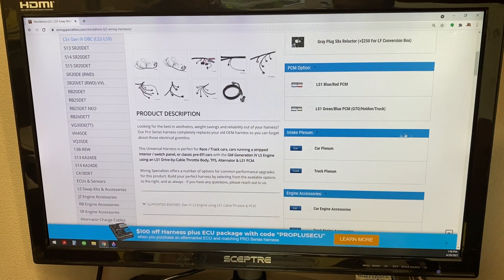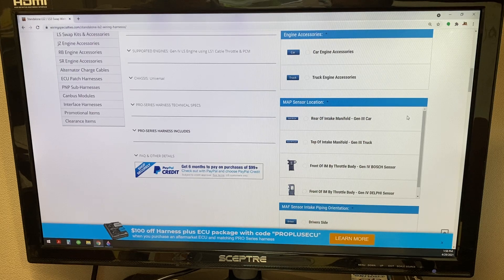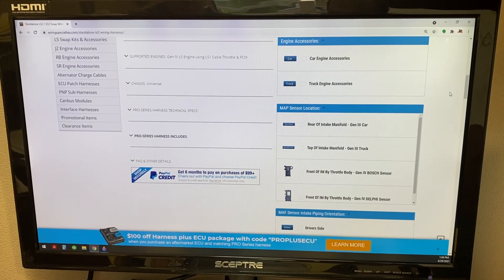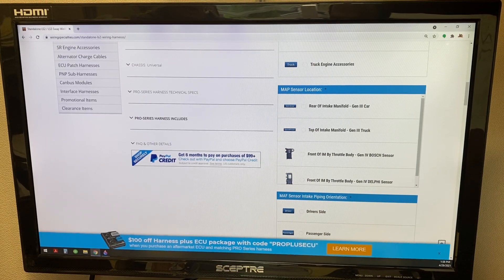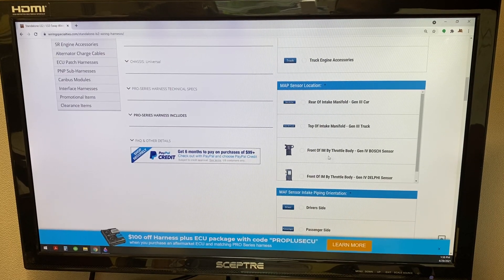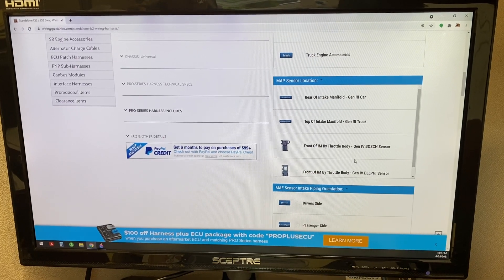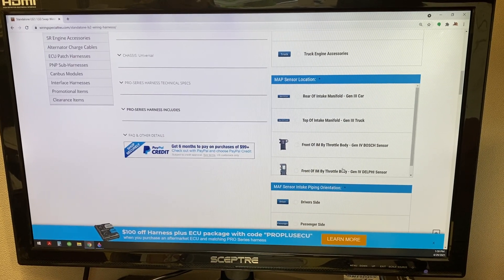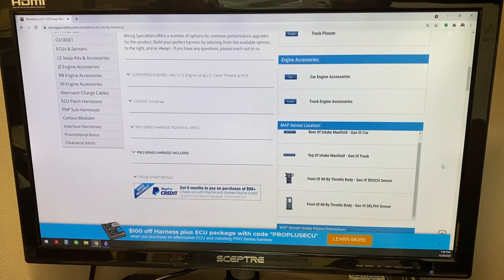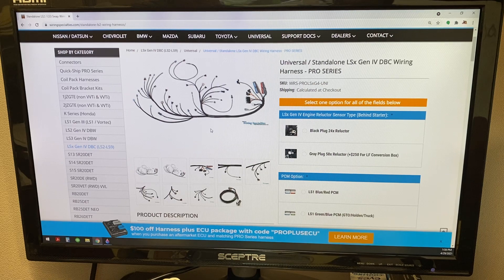A lot of the other stuff are standard selections. I would recommend running the two-wire knock sensors, which would be the normal sensor that comes on the Gen 4. You're also going to go ahead and select your type of MAP sensor. Most of them will be this Bosch style sensor, unless it's a truck motor from around 2007-2008, then it could be the Delphi sensor. Hopefully this gives you an idea of how you can run your Gen 4 on a cable throttle body.